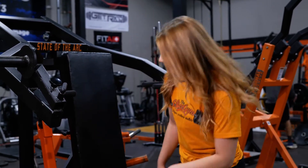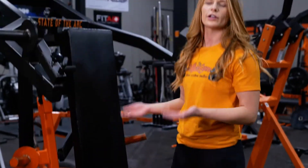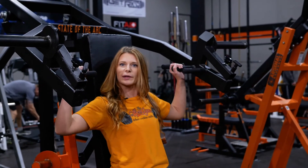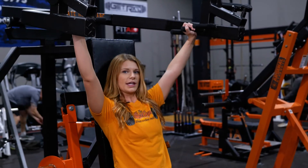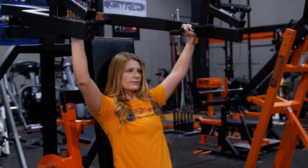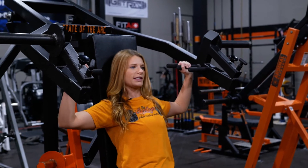We went ahead and took that bar off for the standing military press, and we're going to do a seated shoulder press. We've got an adjustable seat here that adjusts to different heights — I'm short so we put it all the way up. You'll plate load here and here, and we have three different grips. Press up, not locking the elbows out, and coming back down to a 90-degree angle. Keep your shoulder blades tight together and retracted, and push.